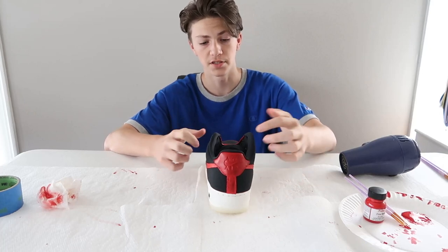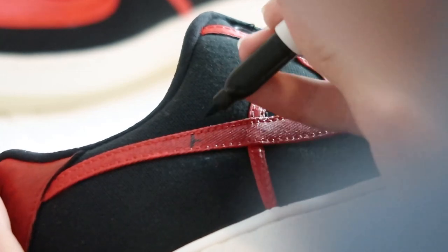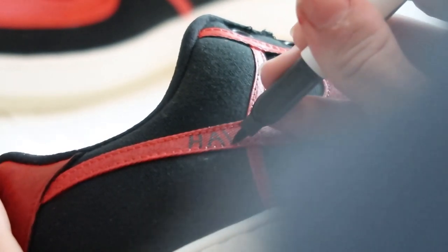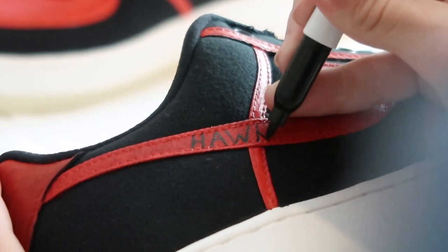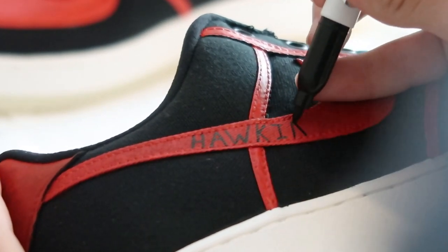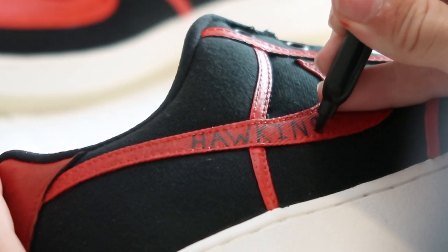All right, so the back is done as you can see. So now we're going to work on some of the details, including the swoosh and then the back portion as well.